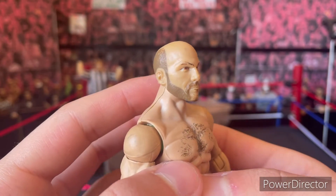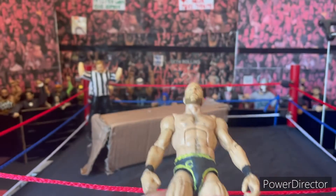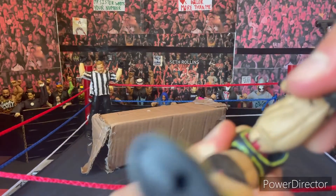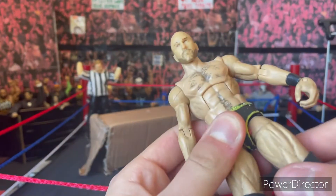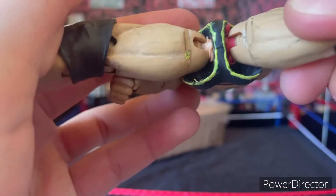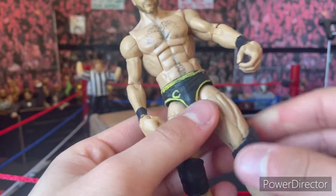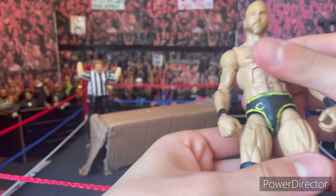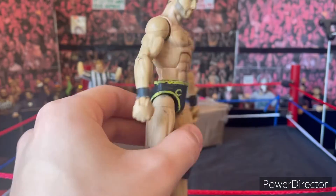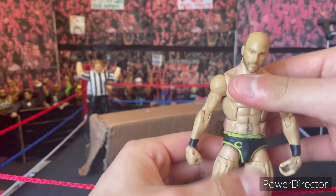It has rubber bands on the legs. That doesn't bother me because it doesn't hurt the articulation and you can't really see them.